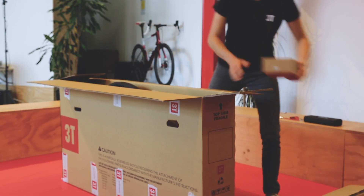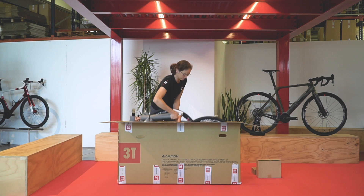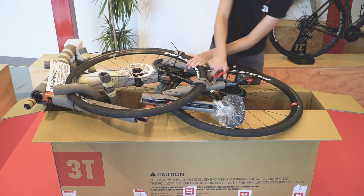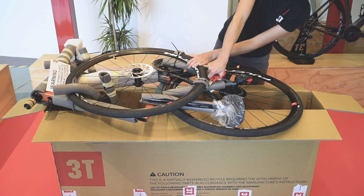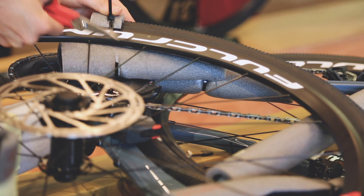You will find inside all the tools you need to build your new 3T bike. Extract the bike and lay it on top of the box. Using the box as a workstand, remove the zip ties that secure the front wheel, the seat post, and the handlebar to the frame.